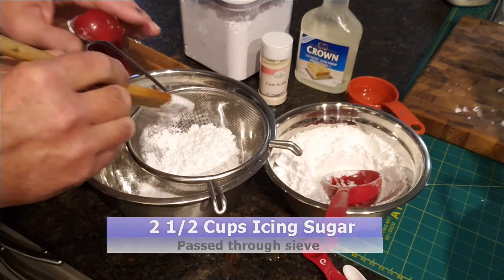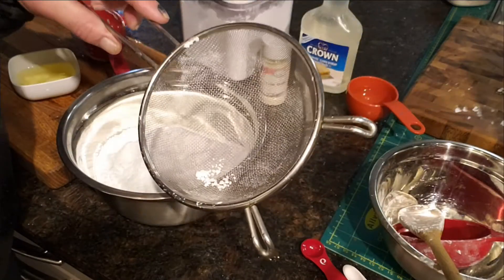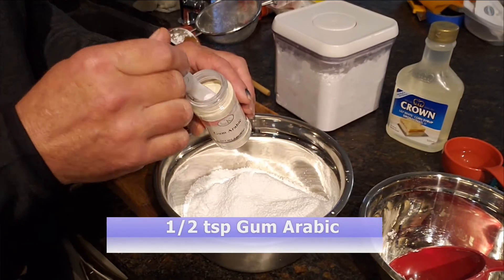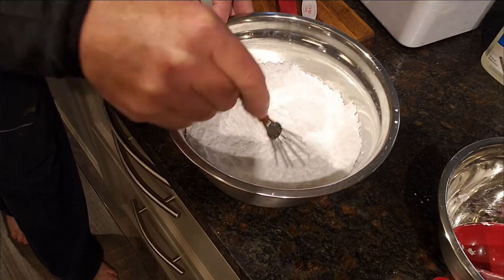Sift two and a half cups of icing sugar to remove any lumps. This will keep your piping tip from becoming clogged later on. Whisk half a teaspoon of gum arabic into the icing sugar. The gum arabic makes the icing more elastic.